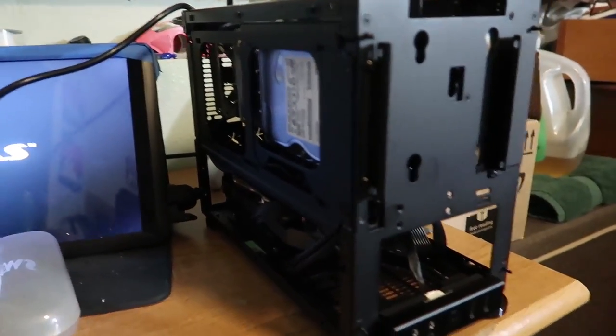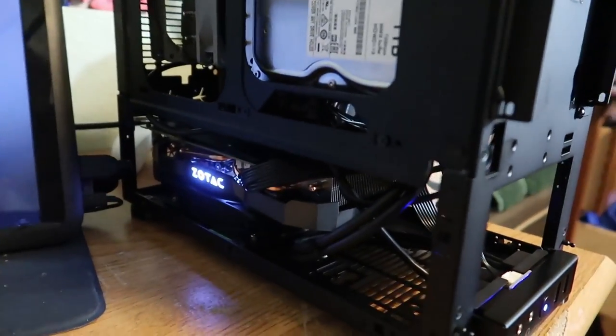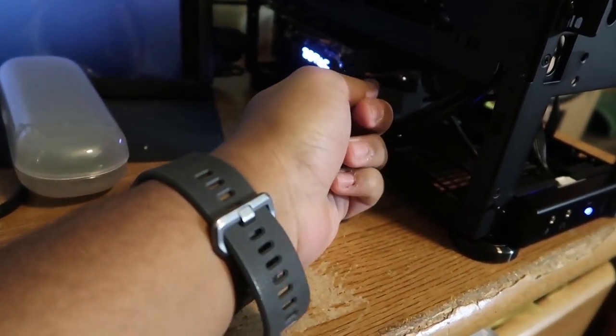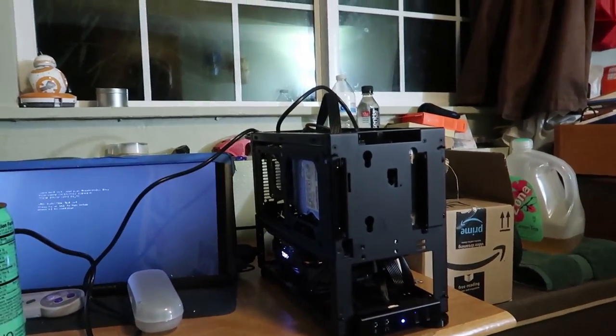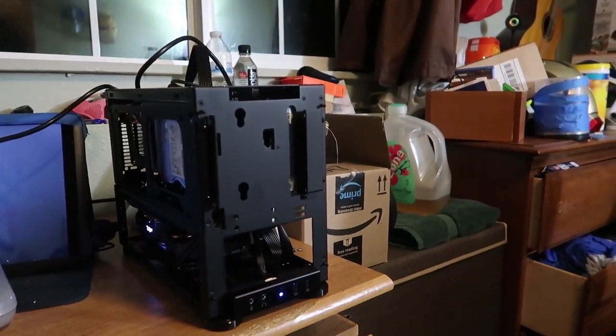This guy is the real MVP. Hopefully we get the thing working, we gotta troubleshoot. Peace Louis, we'll see you guys later. This is round nine, we're getting tired, we're dying, please work. Oh shit, oh shit, it's going! Yo, it's running! We just had to squish a couple of wires, we figured it out guys. After Louis left, we didn't take the front frame off and we still kept struggling, but we finally did. At least it was f**king running.